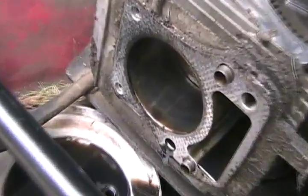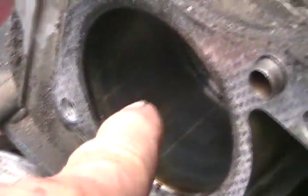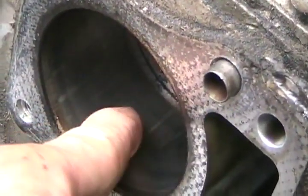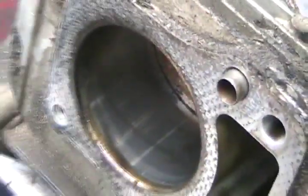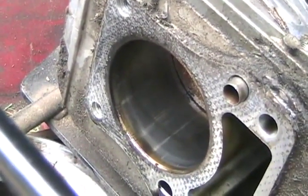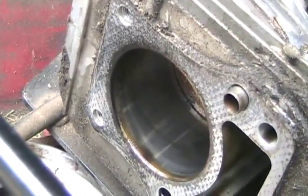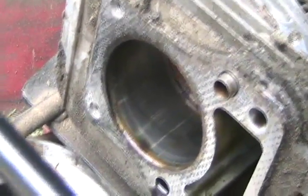But everything else looks good. Let's check the cylinder. Not the greatest, but those are narrow grooves and I can just barely feel them with my fingernail. So I'm going to run the portable honing tool with my electric drill and score up the cylinder a little bit so the new rings will break in and seat pretty well. That should take away the oil burning and bring compression back to almost normal. This engine was still running.